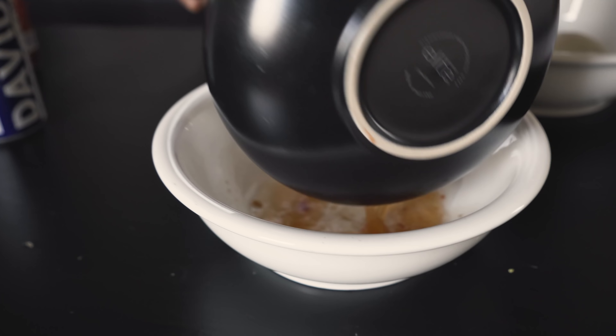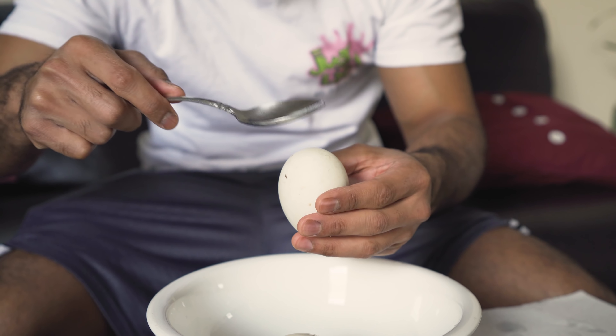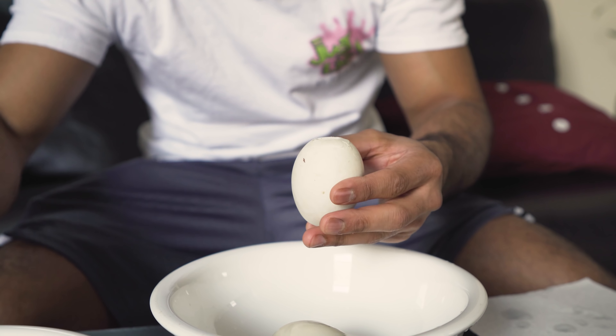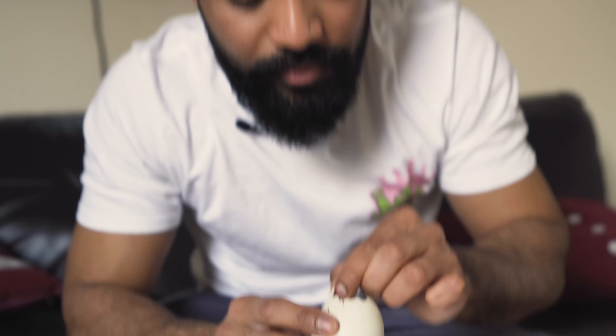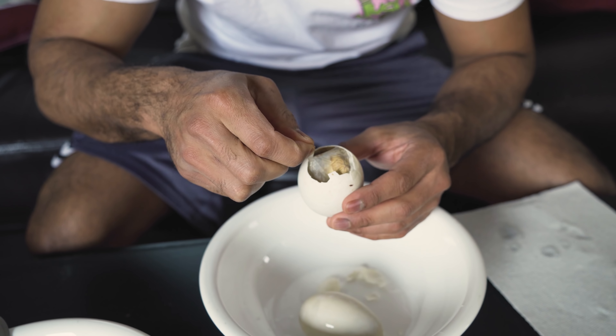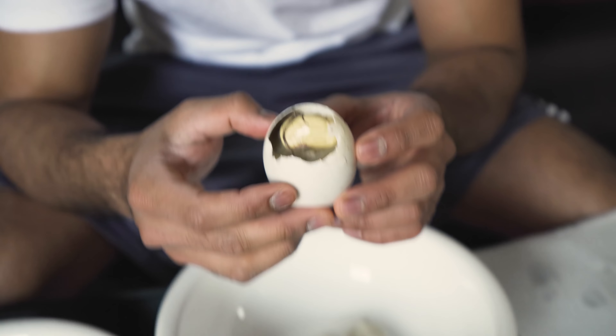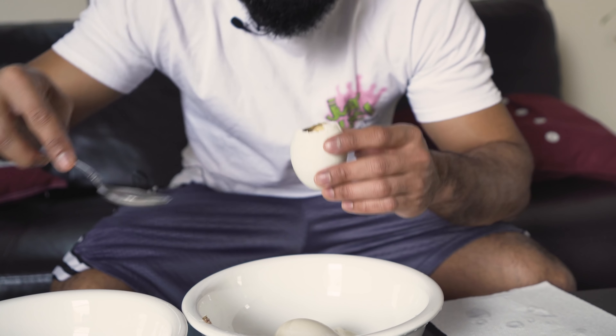Today I'm going to be showing you more of my Filipino side and how to cook and eat the nastiest eggs in the world, which is called balut. This is your regular chicken egg, and then this is your balut egg that we're going to be cooking. It's a fertilized duck that's been incubated around 14 to 20 days, so there's actually a bird embryo inside.